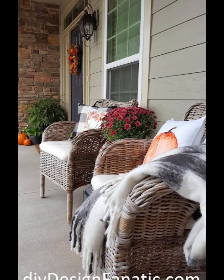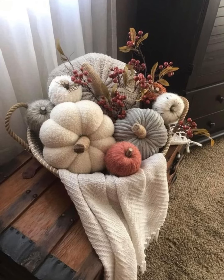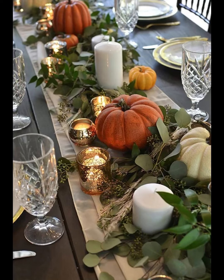One of the best ways to bring the fall season to life on your porch is by incorporating seasonal floral arrangements. We have chosen vibrant mums in rich autumnal colors like deep reds, oranges, and yellows. Potted mums not only add a pop of color but also provide a fresh natural scent that complements the fall atmosphere perfectly. Place them in decorative pots or baskets to enhance the overall aesthetic.